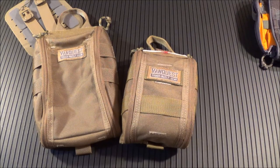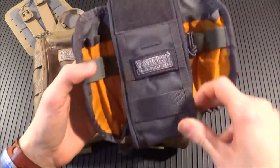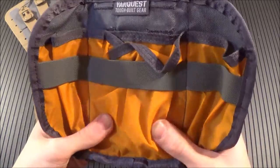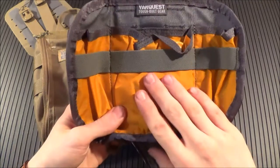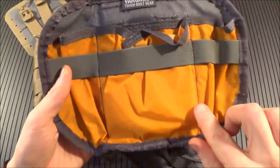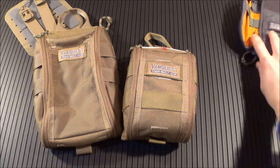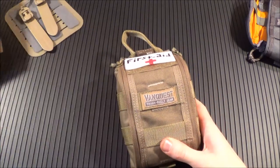All the internals inside are made of 210 denier ripstop nylon. This is the newer version — the two different sizes I'm about to show you do not have the high-vis orange internals. These are the first generation, some of the first batch made that were sent to me to review. I know I'm a little late to the party.